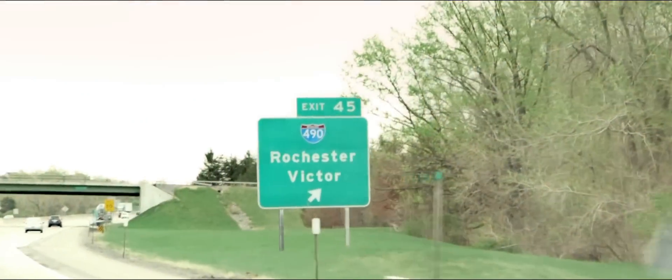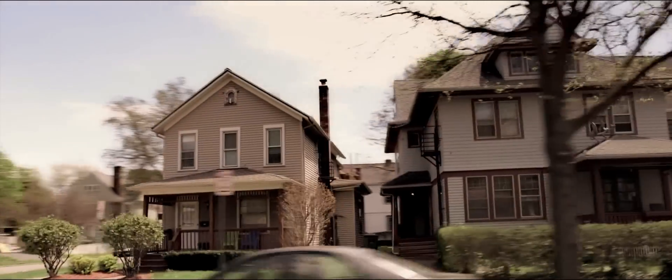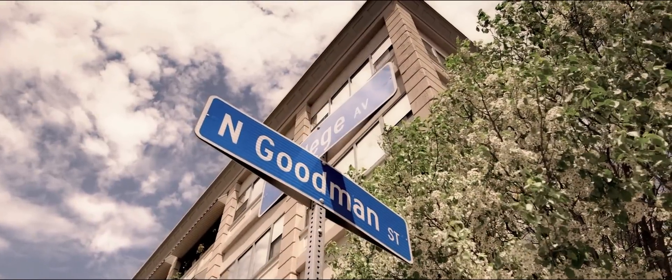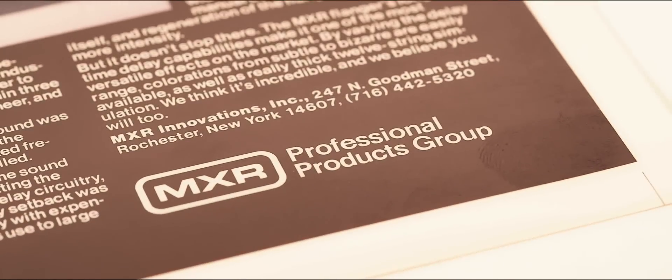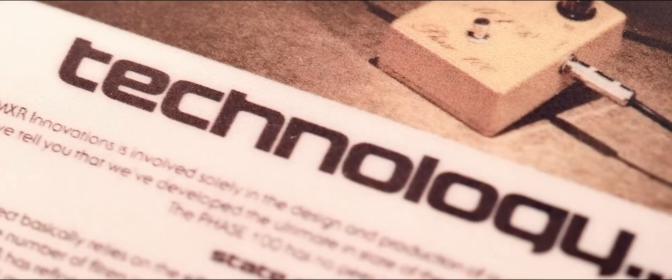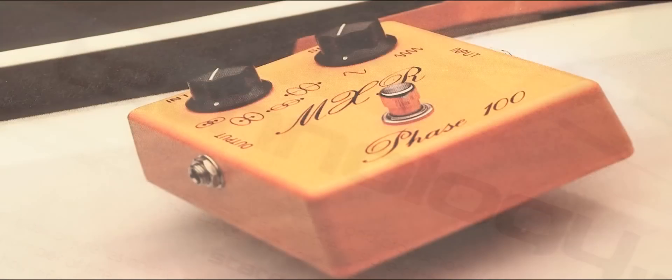The first time I became aware of MXR — it's a company that was built in upstate New York. You see those old MXR adverts in Guitar Player Magazine, and it says 'MXR, Rochester, New York.' The feeling was pride because we were upstate New York people, and as far as the guitar world, this is the biggest thing that's ever come out of our part of the world.